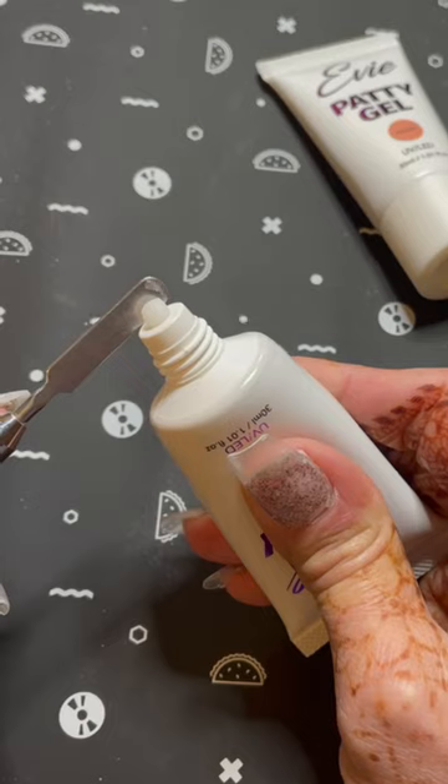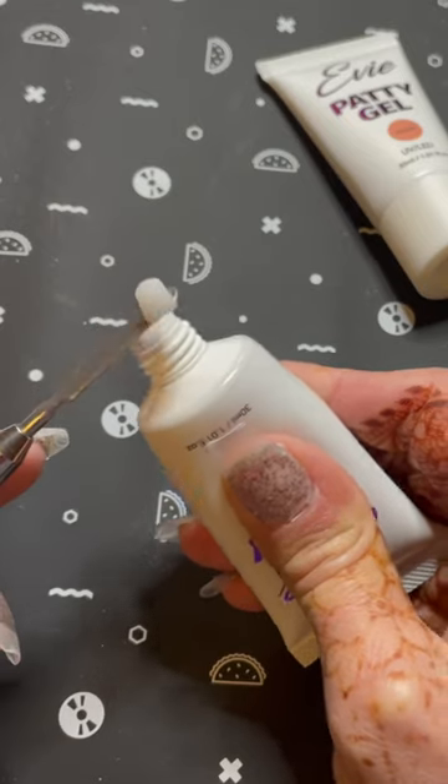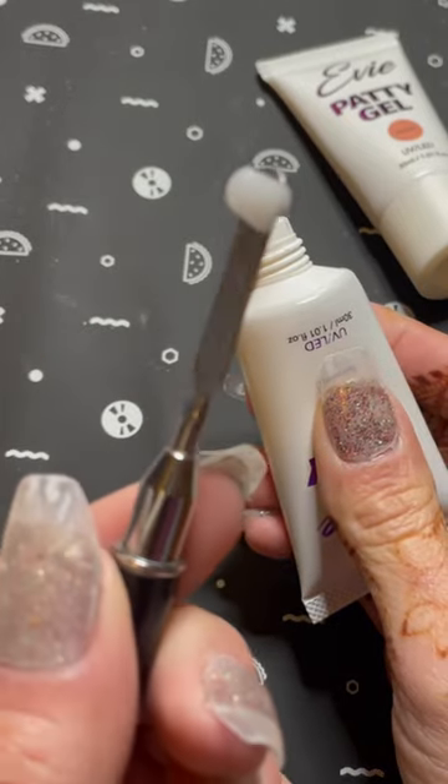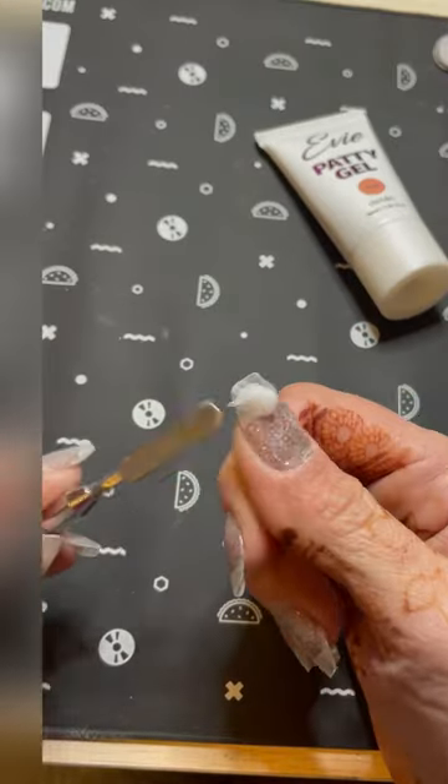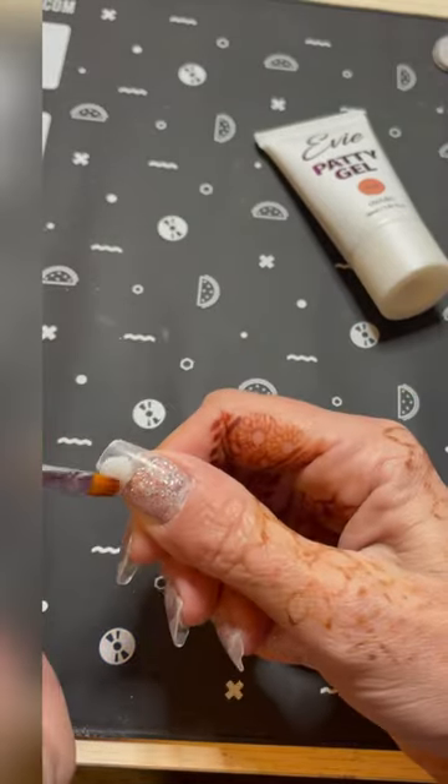Starting off with Marshmallow, I'm going to put that at the free edge in a nice thin coat and flatten it out as it gets up toward the cuticle so that I can ombre the next color on top.